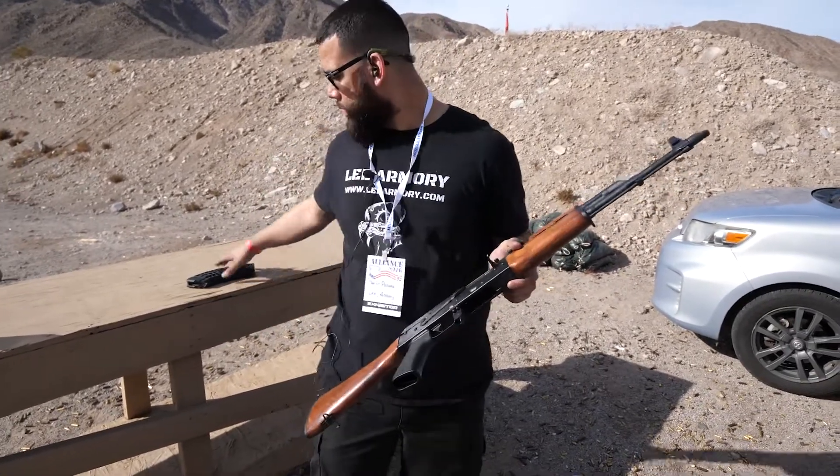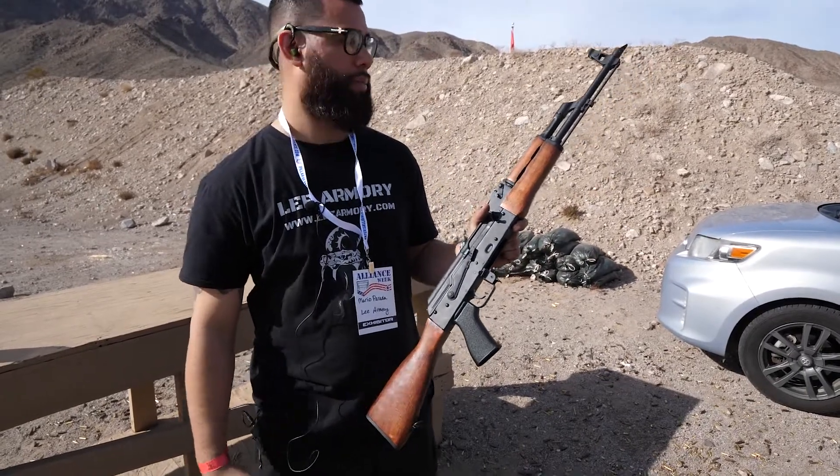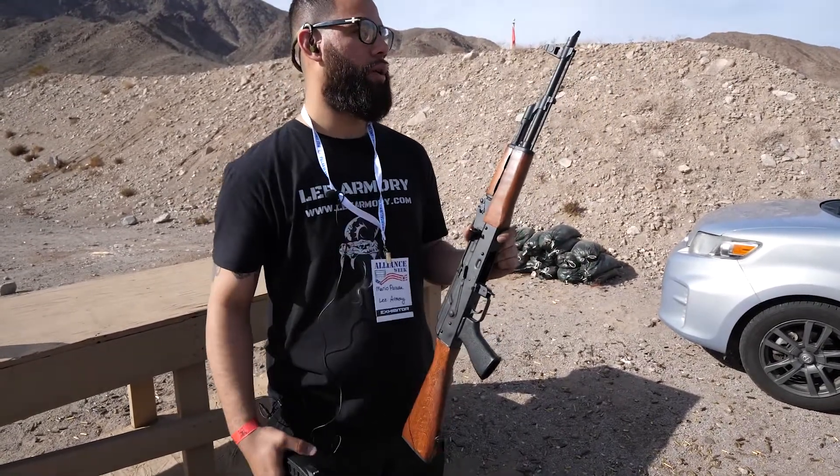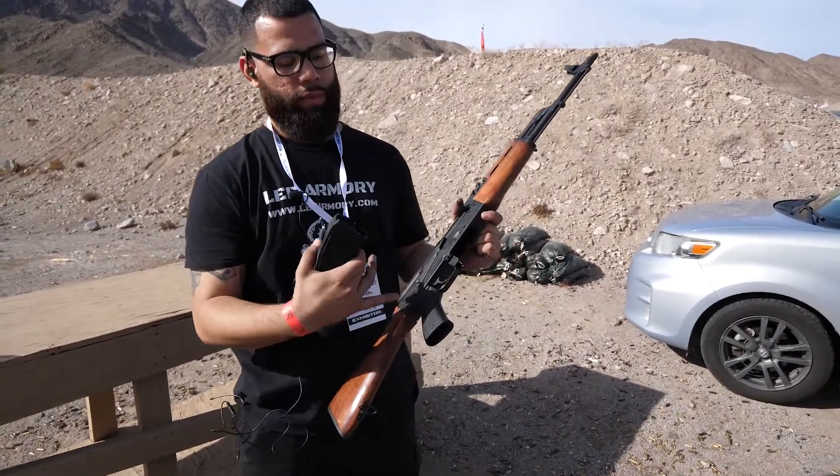They come standard with a Tangle Down grip, X-Tech magazines, and the wood is refinished to a Lee Armory Brown. These guns have a chrome hammer forged barrel and are 922r compliant with the TAPCO slant brake, TAPCO trigger, Tangle Down grip, and X-Tech magazine.